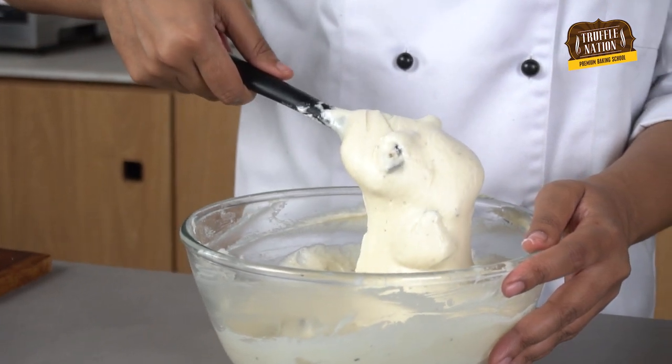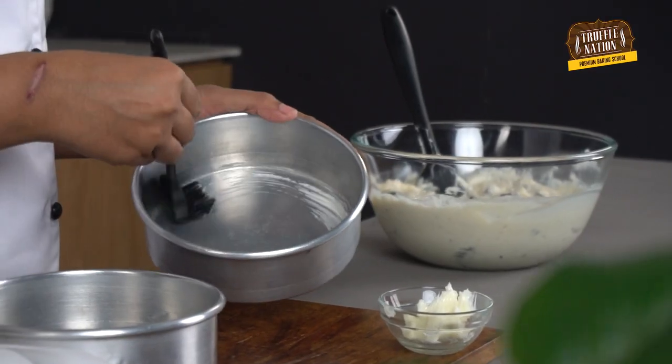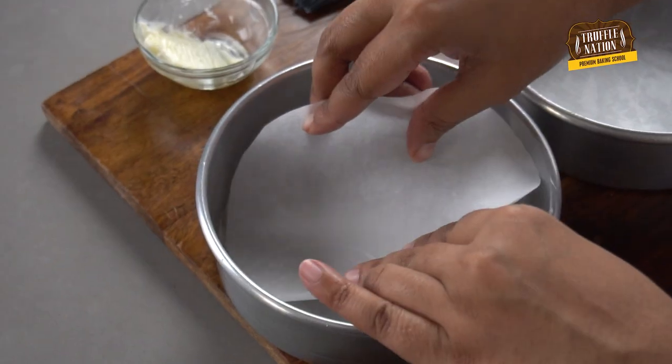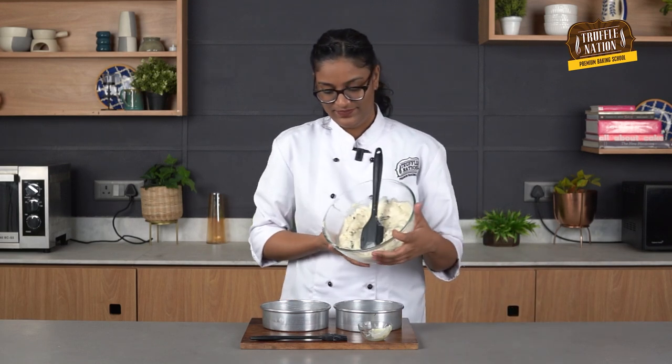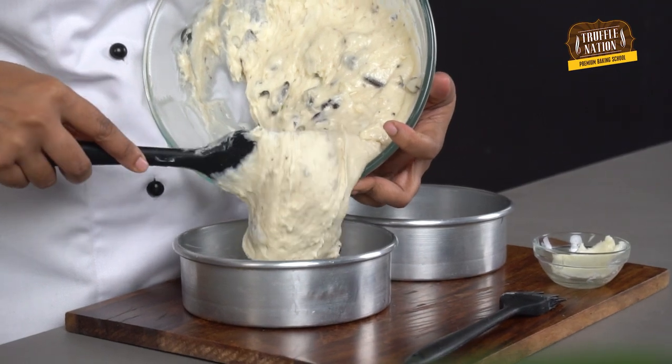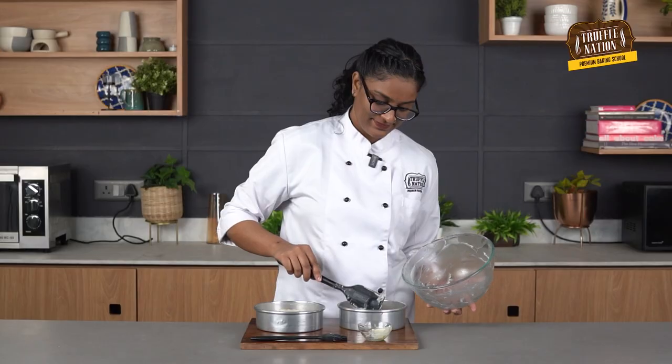Our batter is finally ready. It's time to prepare our baking tins. We have two 16-inch round tins. We are going to brush some soft unsalted butter all over the tins, then place a round piece of butter paper at the bottom. Let's divide the batter equally between the two tins. We'll be baking this at 180 degrees Celsius for about 35 to 40 minutes, or until a toothpick inserted into the sponge comes out clean.